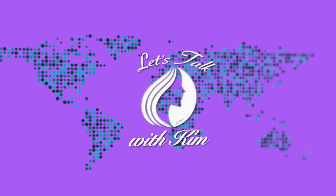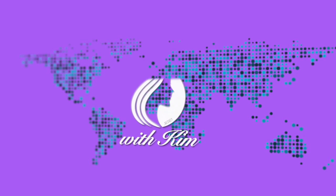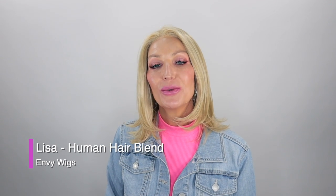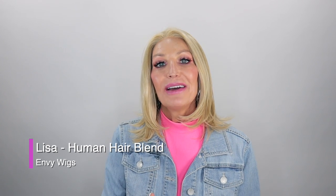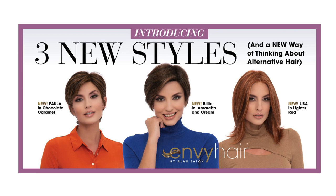Today I'll be showing you Lisa by Envy in the color medium blonde. Hi guys, welcome. So today I'm going to be showing you all this new release here by Envy. This is part of their 2023 spring collection. They came out with three new styles — I have showed you guys Billy and Paula, and now Lisa.